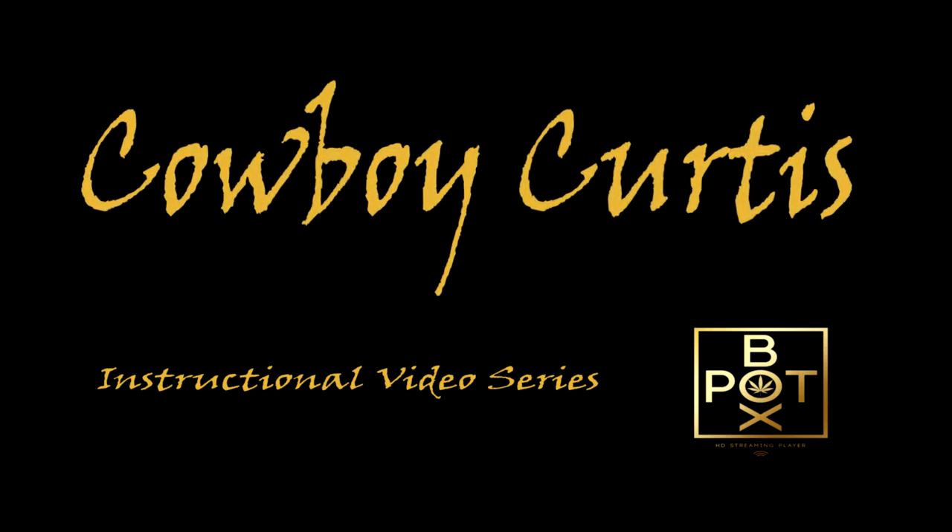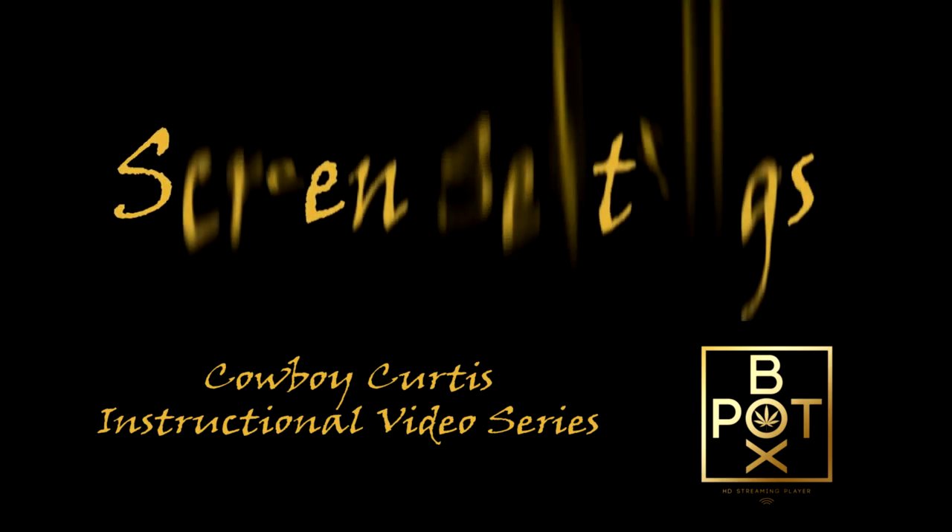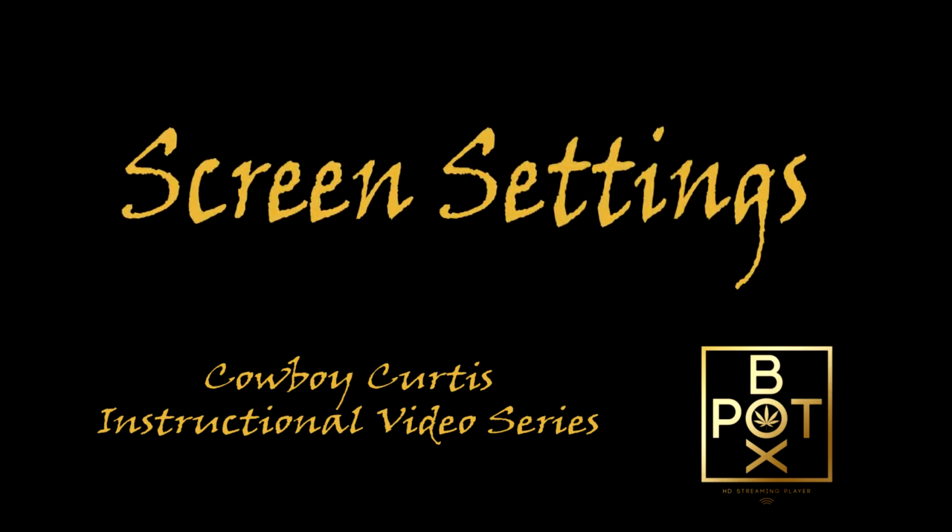This is Cowboy Curtis, and I'd like to welcome you to my instructional video series for the Potbox Streaming Media Player. In this video, I will be discussing setting your screen size and adjusting the resolution.